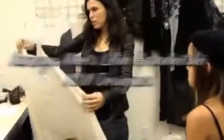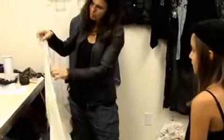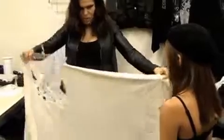I found the lace and I thought how I can make it so it's not very basic. I have holes here, so I just cut the fabric and pinned it together.